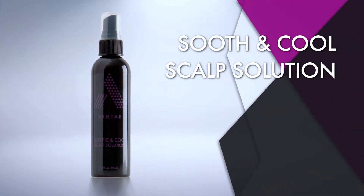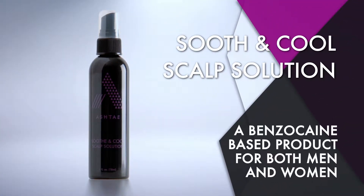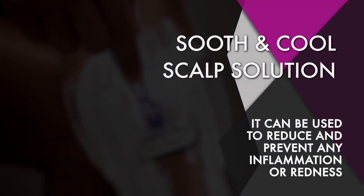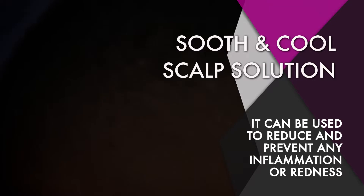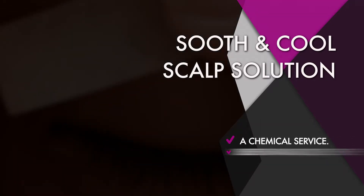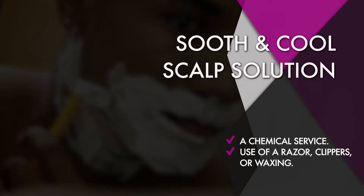The Ashtae Soothe and Cool Scalp Solution is a benzocaine-based product for both men and women. It can be used to reduce and prevent any inflammation or redness after a chemical service, use of a razor, clippers or waxing.